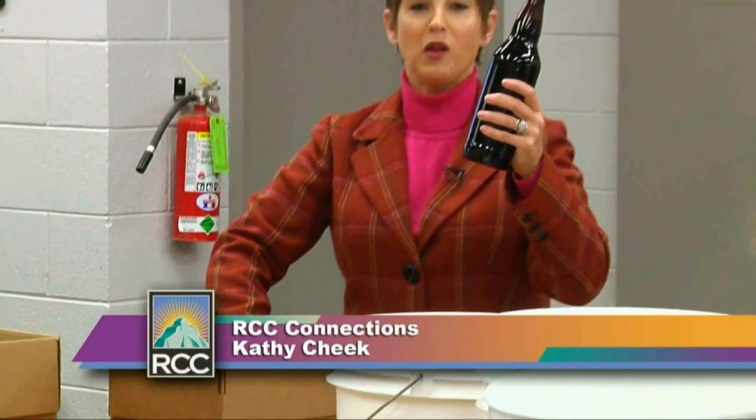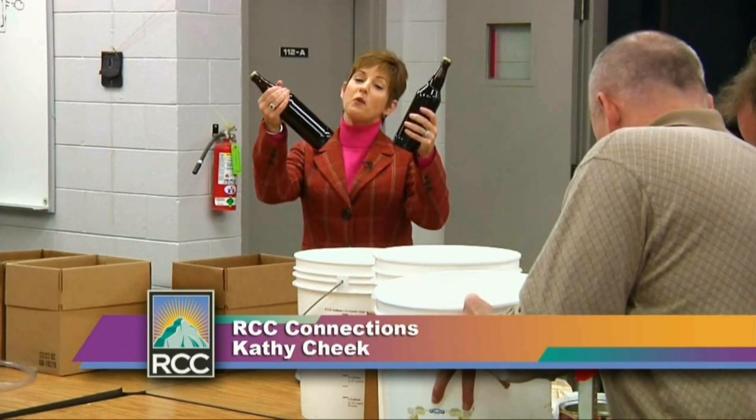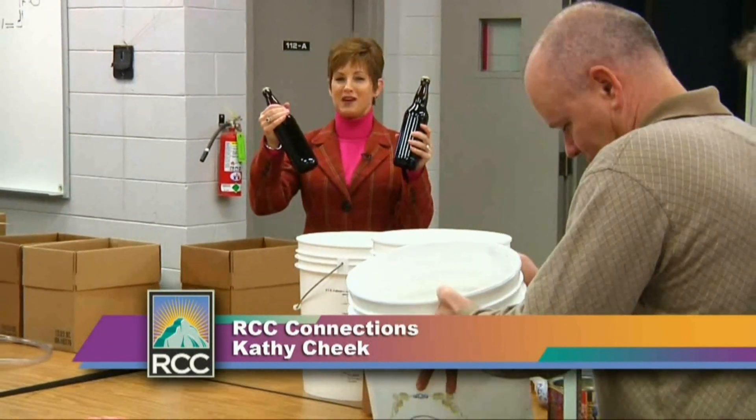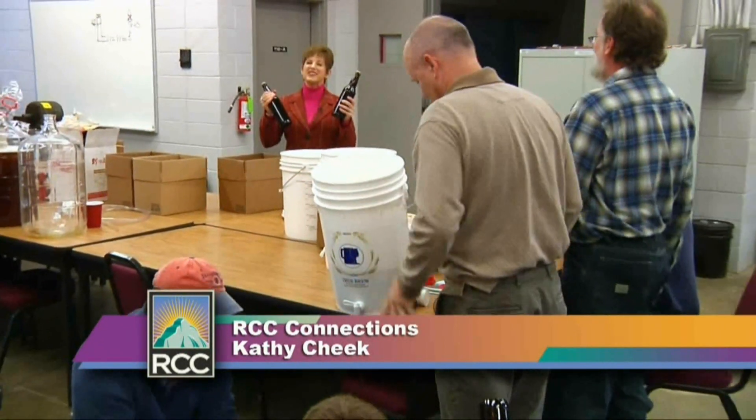When you go to beer school, it's all about getting to this — the actual beer bottles. These really won't be ready for another three weeks, but it's really what it's all about. Thanks for watching RCC Connections. I'm Kathy Cheek — we'll see you next time.